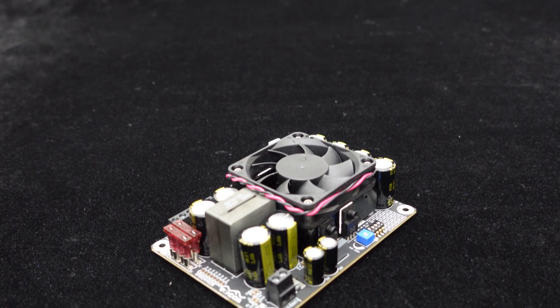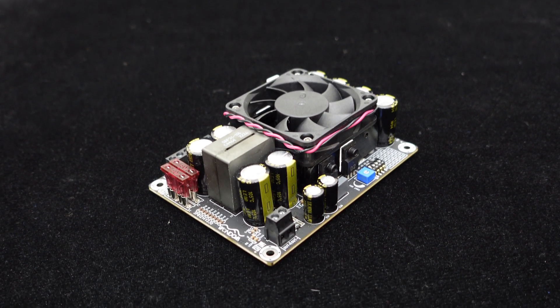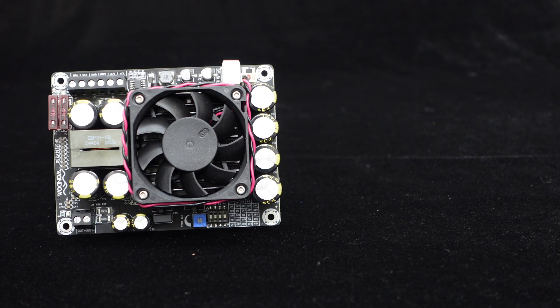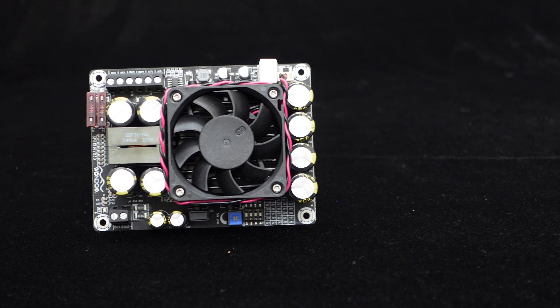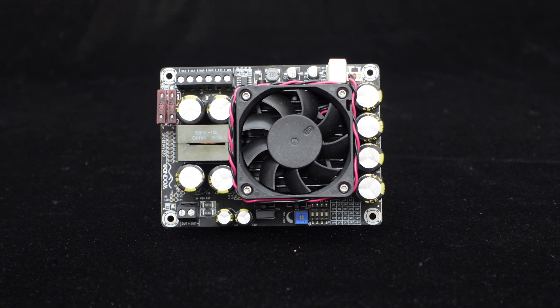The TL494 Boost Board has a conversion efficiency of up to 95%, enabling fast boosting without waiting. It uses the TL494 chip, supporting a wide input voltage range of DC 12V to 27V.